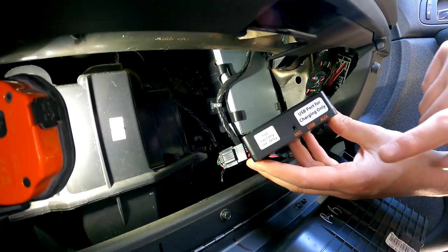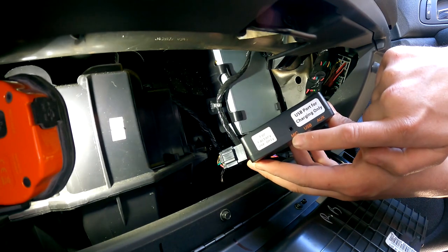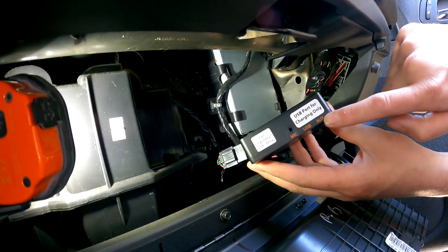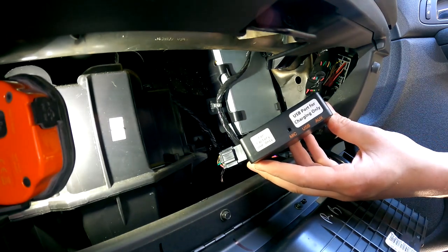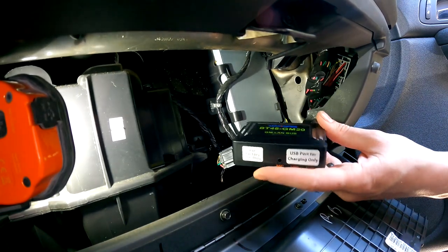The only thing left is if you want hands-free phone calls, you wanna hook the mic up and run it. If you wanna do the USB or the aux, the USB is charging only. With the auxiliary input you can run anything old that does not have Bluetooth capabilities. So if you wanna run those wires now, you can. But really, that's all you have to do.